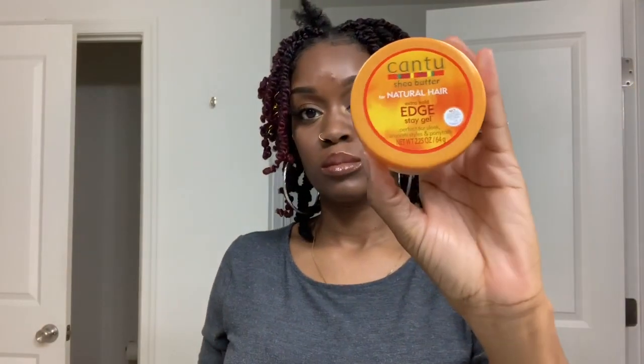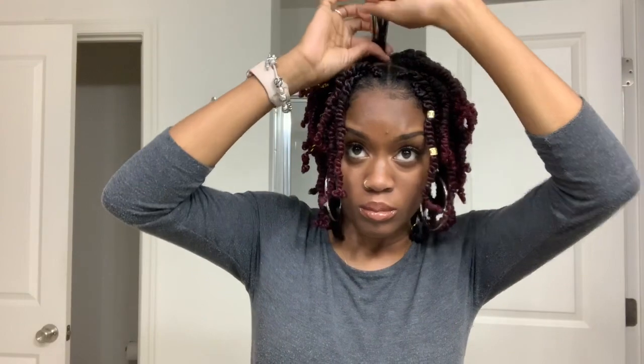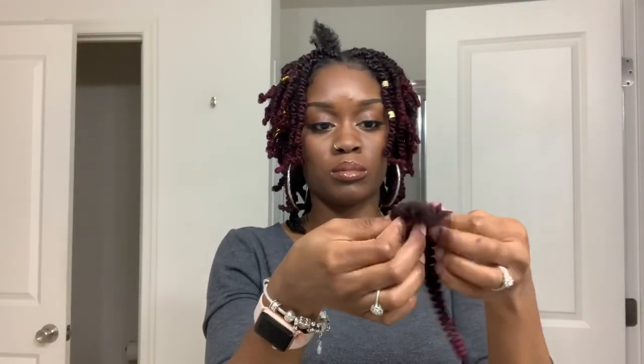Please let me know what you think in the comments below. I'm going to insert a quick clip of how I did it. I'm starting off with my favorite Cantu Natural Edge Control, placing it at the root of the braid — I use this every time I do braids. Then I'm going to take the bomb twist hair and cut it in half so that I have a piece for each braid. This really helps with that bob-like look.